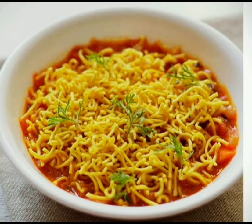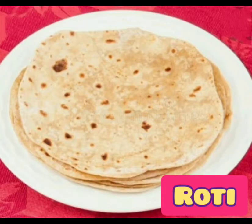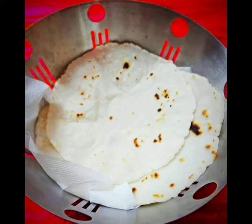Aaj ki recipe ka naam hai Sev Tomato ki sabji. Dostu, ye Sev Tomato ka shak hum bahut saare cheezon ke saath kha sakte hain, jaise ki roti, jawar ki roti, bakri, bread, thepla, rice.